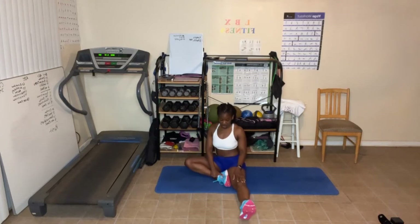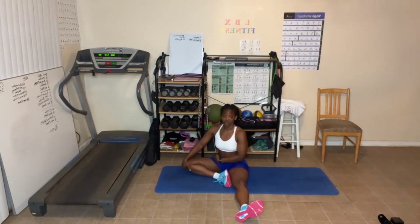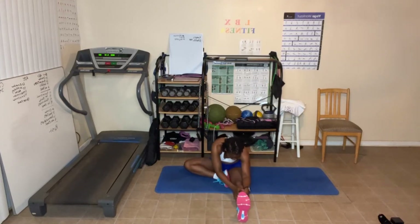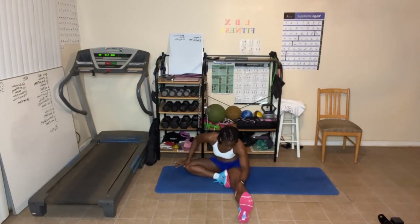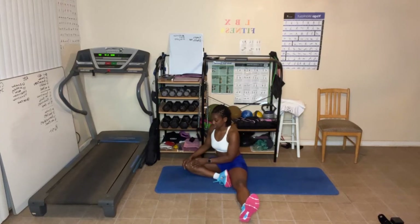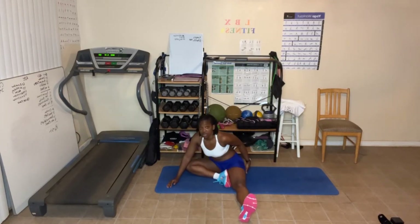I'm going to straighten one leg out and keep the other leg bent. Arms up, and I'm going to lean forward, going right down towards that leg or knee. You may feel a stretch in different areas — for example, I feel a stretch in my lower back. You want your chest to be facing down. I can feel it in my hip where the knee has been, and I can feel a stretch in my knee. Come back up. Now, lean towards the knee that's bent on the diagonal. Try to keep that butt cheek on the floor.